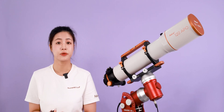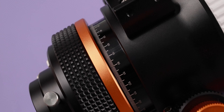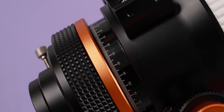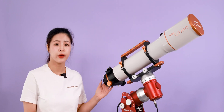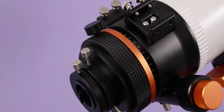The rear of the focuser features a 360-degree high-precision field rotator, along with precise scales for convenient adjustment and saving of rotation angles, enabling precise rotation. The telescope interface at the rear comes with 1.25-inch and 2-inch adapters.